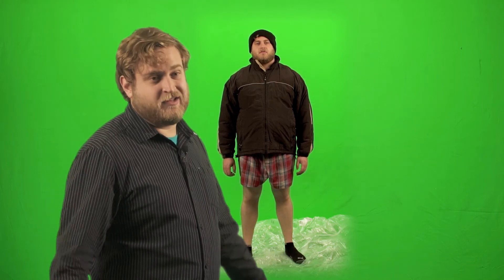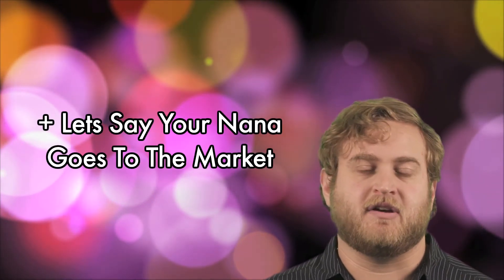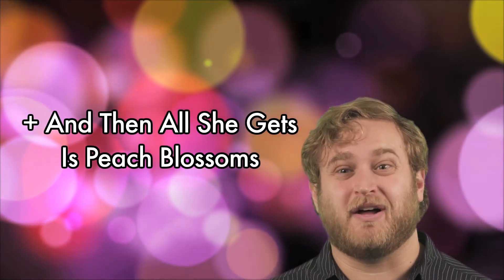Because pants, they're wonderful. It's really important to know how to put on pants for many reasons. Like, let's say your Nana goes to the market to pick up some snacks, and then all she gets is peach blossoms.